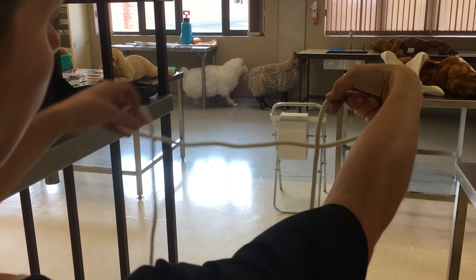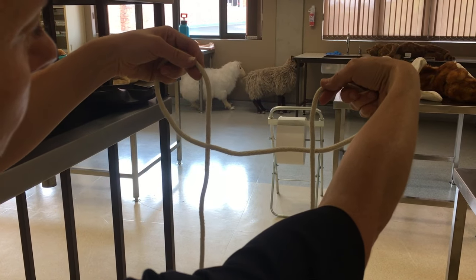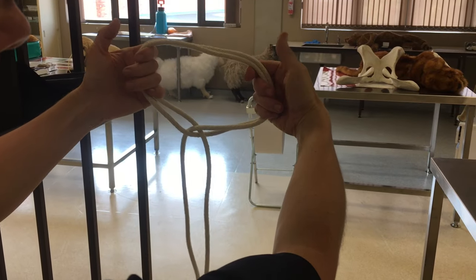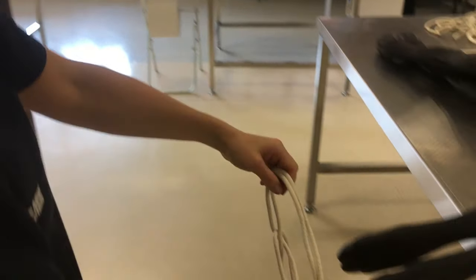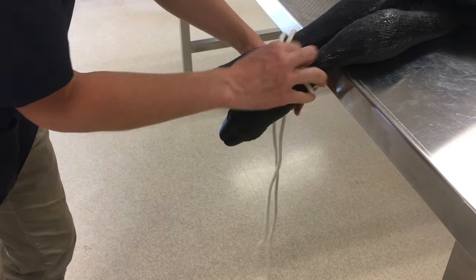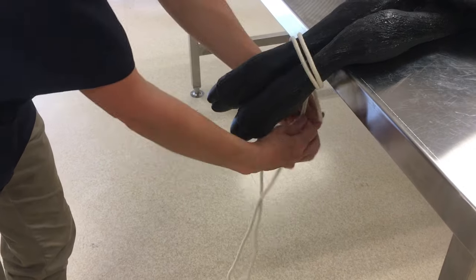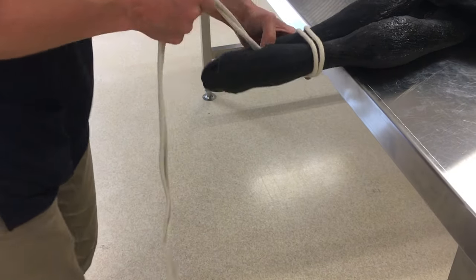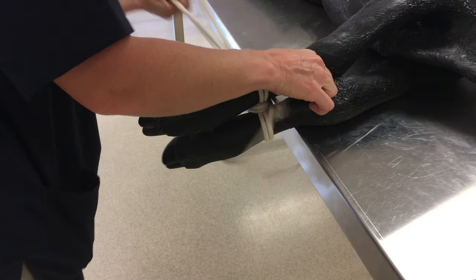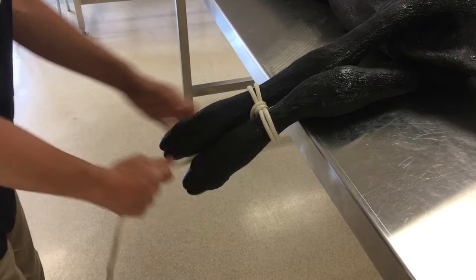Make one loop in front of the rope and one loop behind the rope. Cross them over behind each other and make a noose. You can then put the noose around the legs of the animal and tighten it. Then wrap the free end of the rope around that noose so that they don't tighten any more once you restrain the animal to the fence post or the crush.